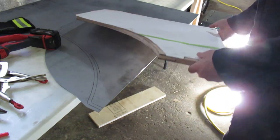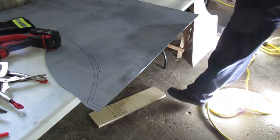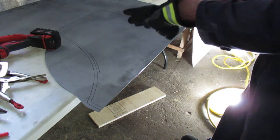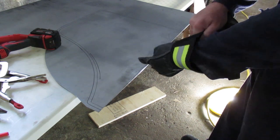Then we'll have to reattach it to the wood at that point. I always want to wear gloves when you're working with metal — generally when you're working on anything you should wear gloves.